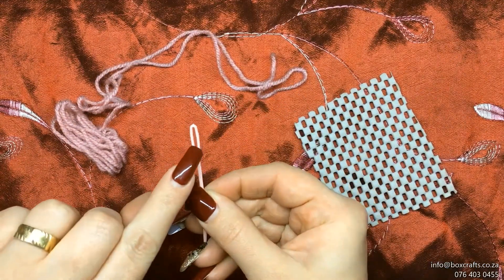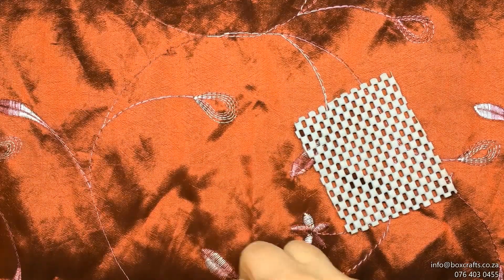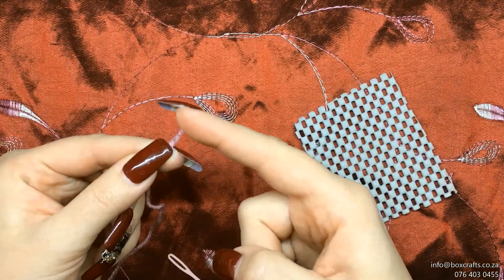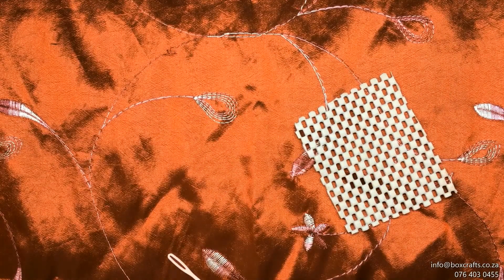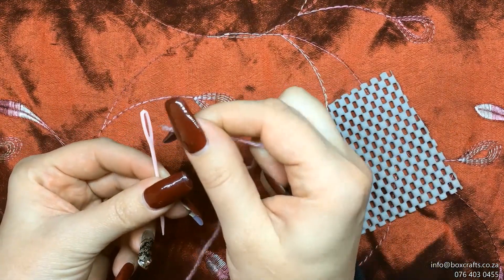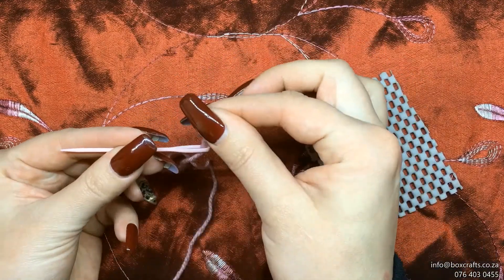Start by threading your practice needle. You take the thread by the edge — if it's a little bit frayed, you wet your fingers and straighten it out. Now you push the thread through the eye of the needle and pull it through.